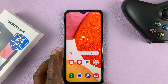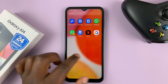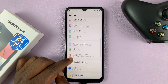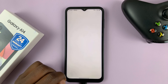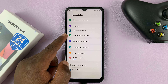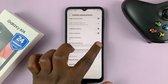Simply go to Settings — this is the main settings page. Scroll down until you get to Accessibility and tap on that. In Accessibility, go to Visibility Enhancements, tap on that, then look for Remove Animations and tap on that to enable it.